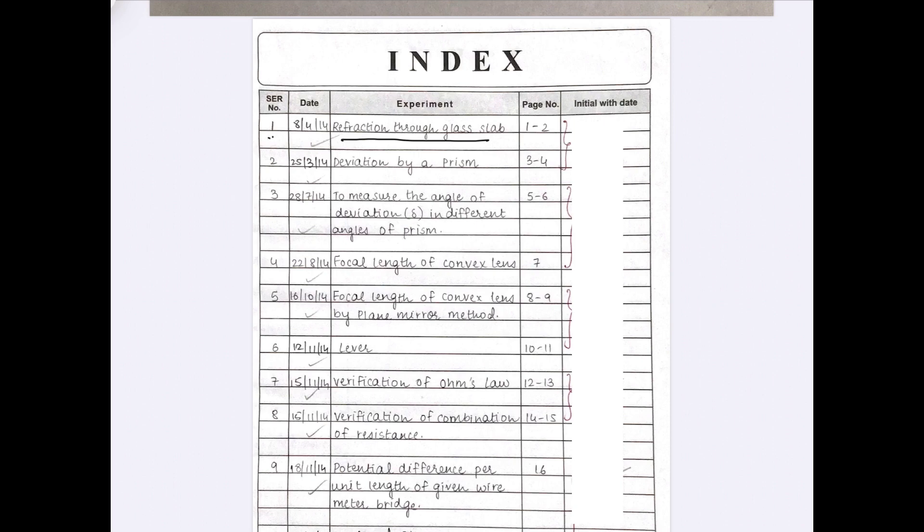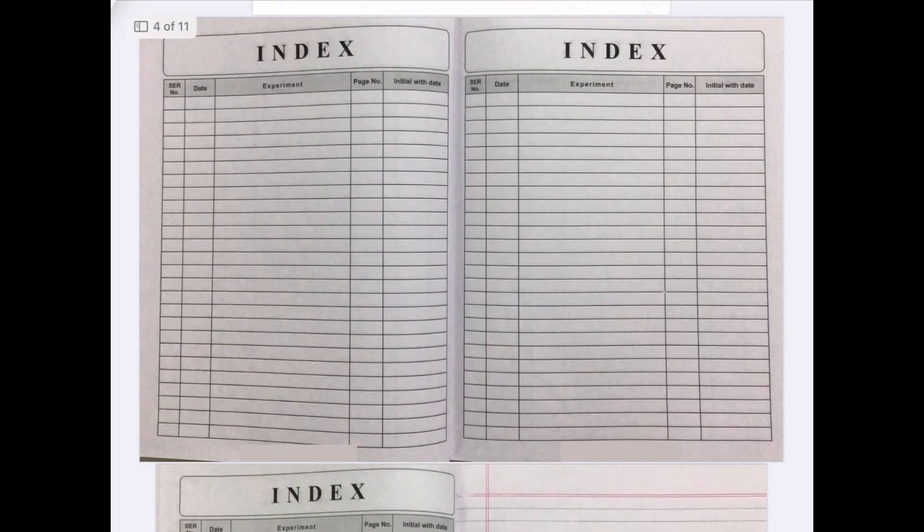In the serial number column, write 1 for practical number 1. The second column is about date — write the date on which you performed the experiment. In the experiment column, write the heading or title of the experiment; here it is refraction through the glass slab. The next column is page number, where you write the range of pages or just the initial page number where the practical begins. The last column is for your teacher's signature.